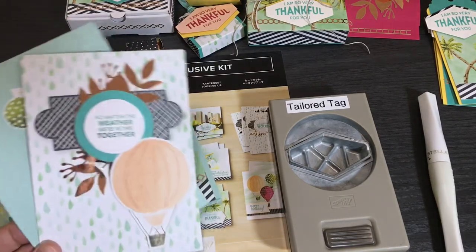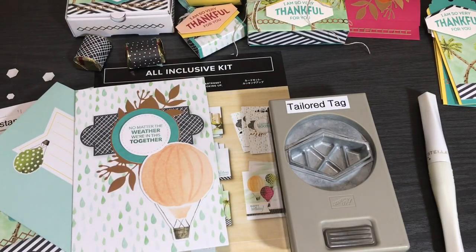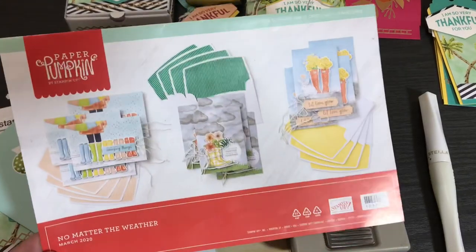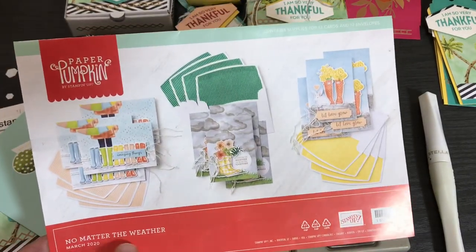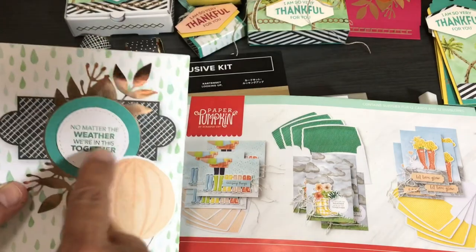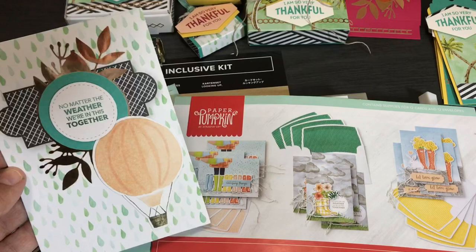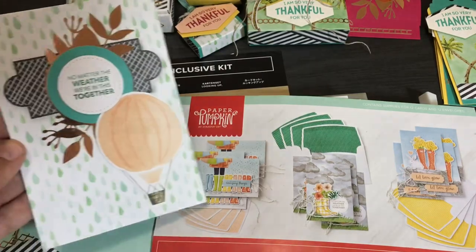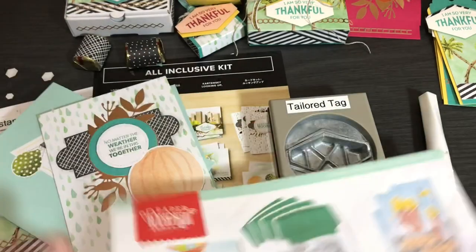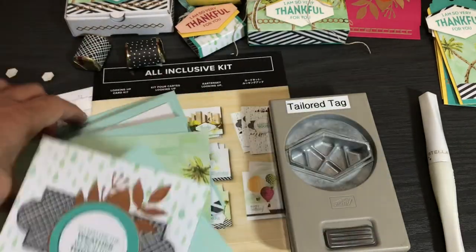This sixth card — 'No Matter the Weather, We're in This Together' — was inspired by the March 2020 Paper Pumpkin kit. I saw the raindrop background and thought that stamp was perfect. It's stamped in Shaded Spruce, which looked okay with the Granny Apple Green background, and I added a Petal Pink balloon to the rainy scene. I think this is a good card for the times we're in, using a Paper Pumpkin kit as inspiration. Those are all six cards.